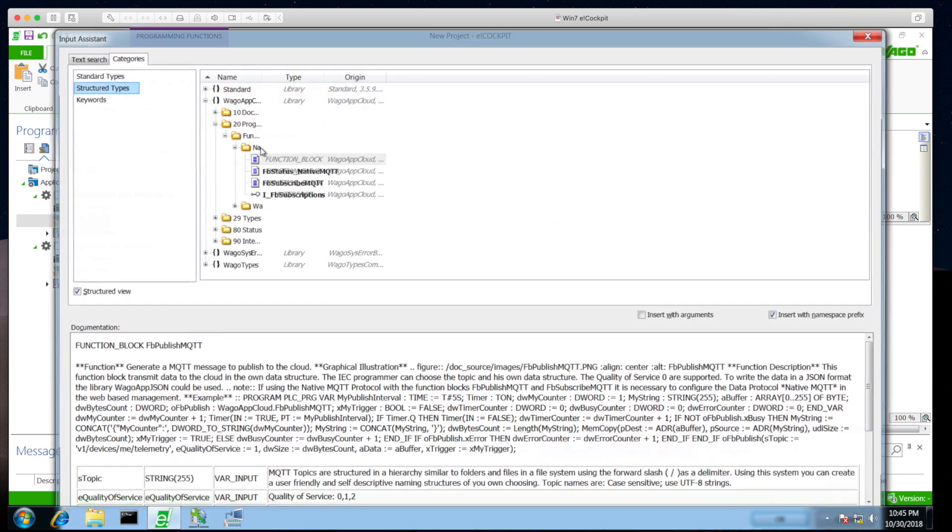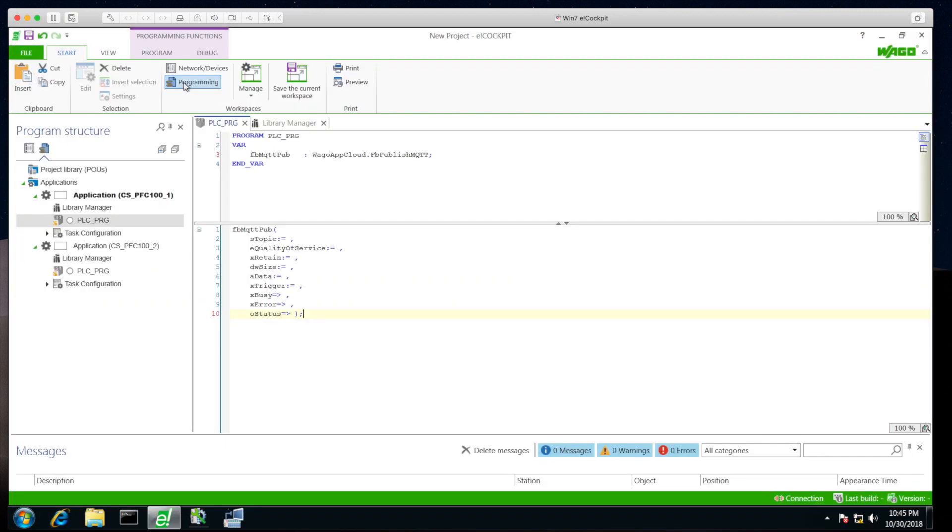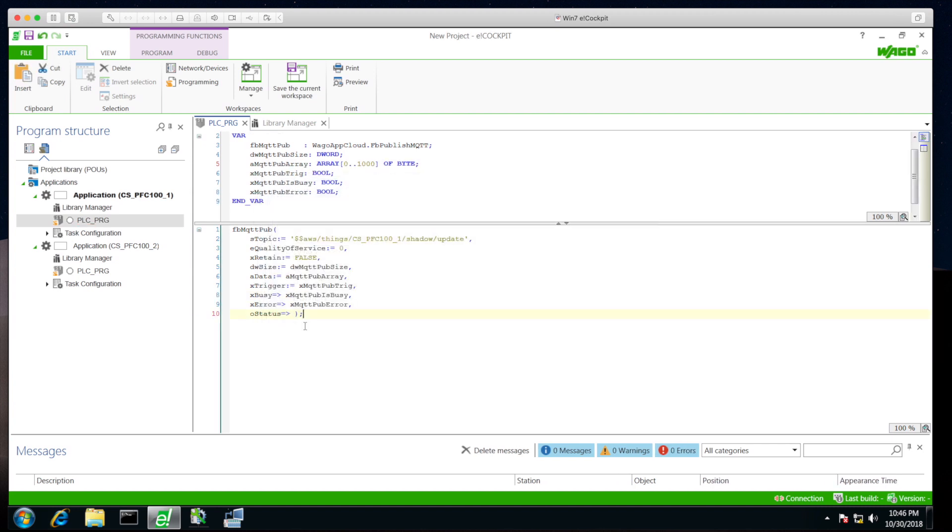We add the function block for native MQTT publish and add it to the code. The topic is the AWS IoT thing shadow: $aws/things/cs_pfc100_one/shadow/update. Quality of service is zero, no retain, size is varying. We create a DWORD value for the size, a byte array of 1000 bytes for the data, a boolean trigger, a busy output, an error output, and a function block status object.